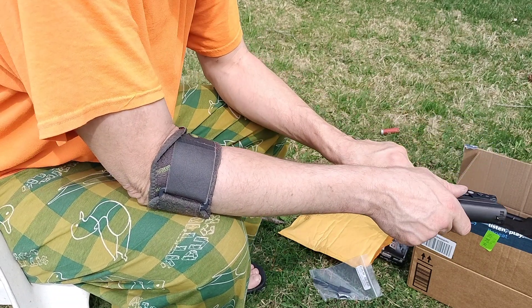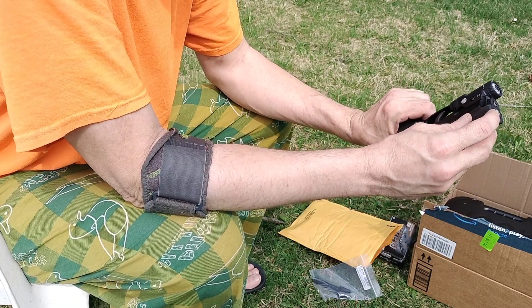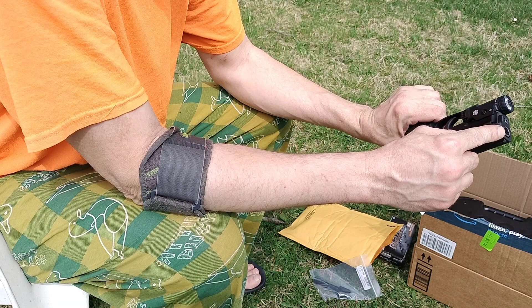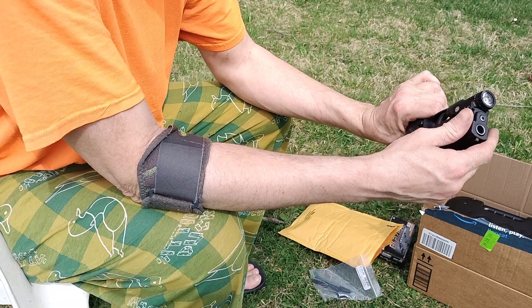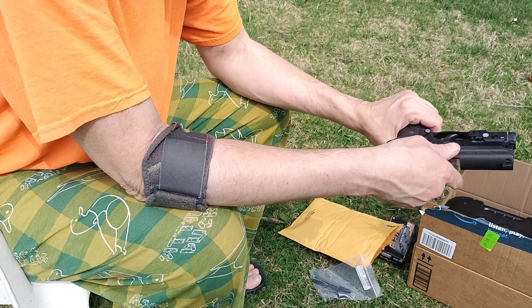You can buy the whole upper slide with the barrel and everything - that's the most accurate option. Another way is there's a company called Barsto - B-A-R-S-T-O - they make a conversion barrel which is fatter, like a heavy barrel, but it's nine millimeter so it fits perfectly in here. If this isn't accurate I might go with that.